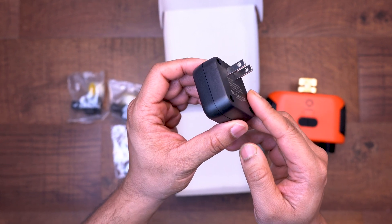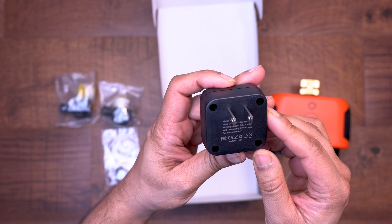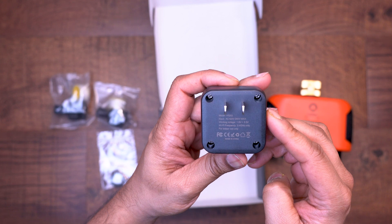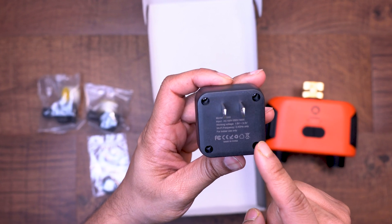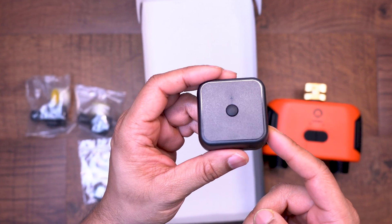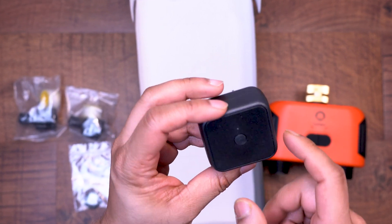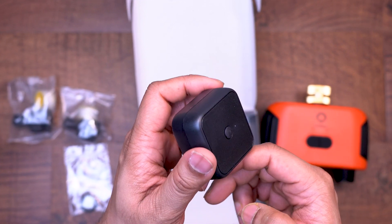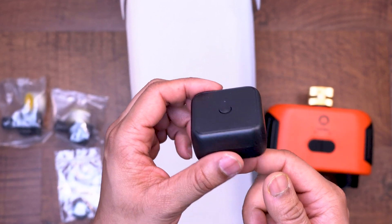Also included in the box is the Wi-Fi hub, which Lumery calls the Smart Gateway. This is what will allow your water timer to be controlled using Wi-Fi. I think this is a major advantage this timer has over the Orbit Beehive water timer — for Orbit, the Wi-Fi hub is sold separately and people often don't realize that. The fact that Lumery provides the Wi-Fi hub with this water timer is a big plus. The Lumery Wi-Fi hub is fairly small, has a single button on the outside, and uses a two-prong plug.